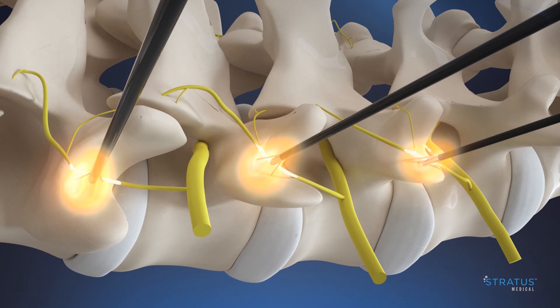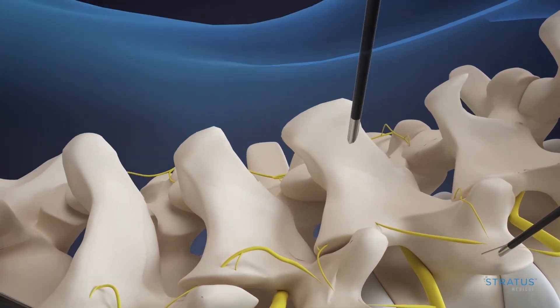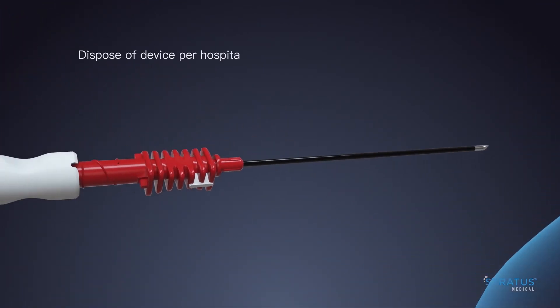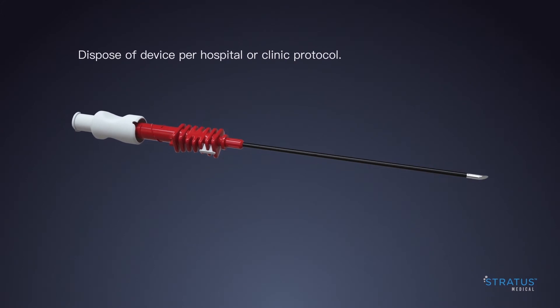When treatment is complete, retract the tines by rotating the spin collar counterclockwise and remove Nimbus from the patient. Nimbus has many compelling clinical and economic advantages versus competing RF technologies. Learn more at stratusmedical.com.